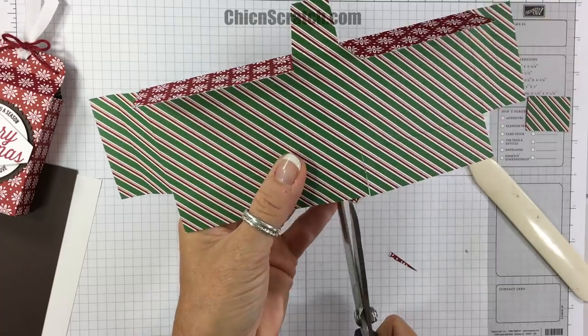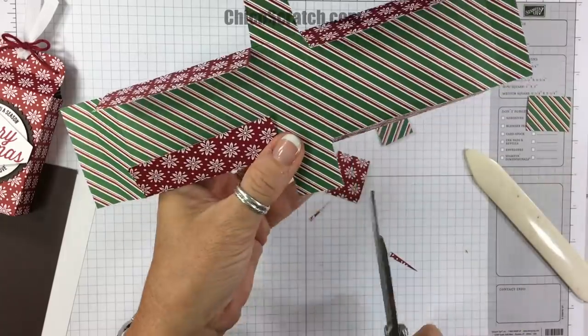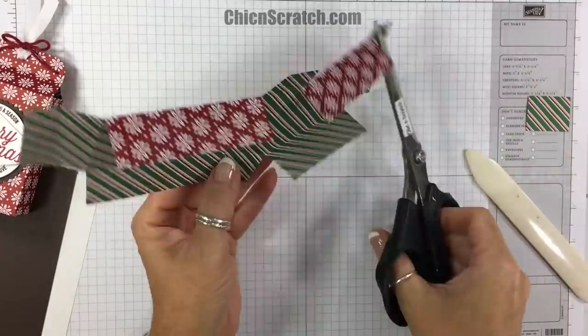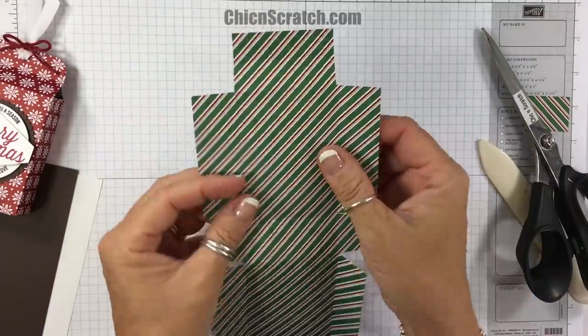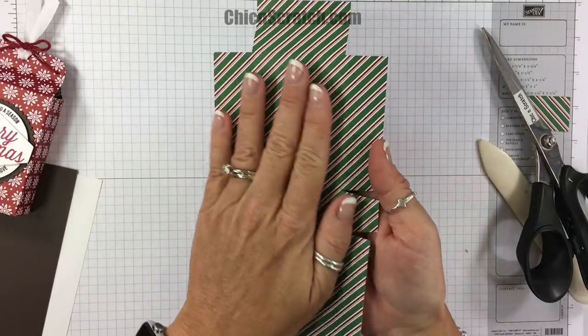If you need this box to hold something a little heavier than candy — I do have Kit Kats and Hershey bars that will fit in there — if you want something heavier you're going to need to make it with cardstock and then cover it with Designer Series Paper.